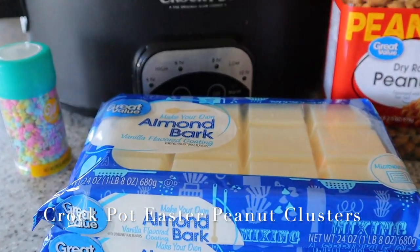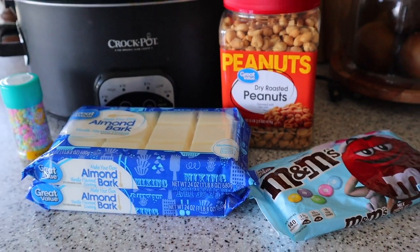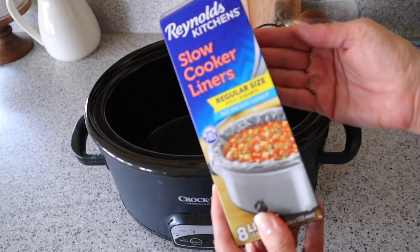The first five ingredient recipe I'm going to be sharing is crock pot Easter peanut clusters. You're going to need dry roasted peanuts, almond bark, M&Ms, and sprinkles for this recipe.